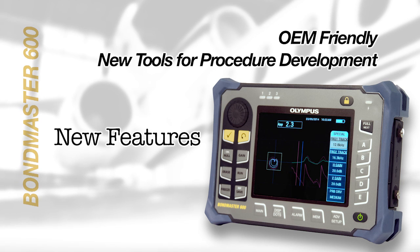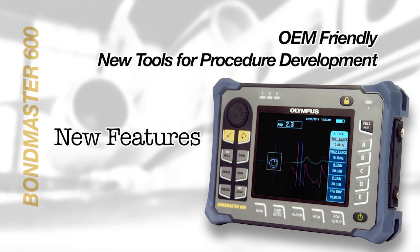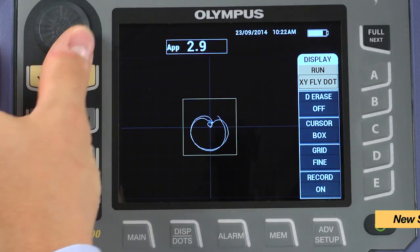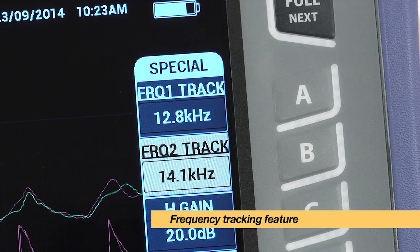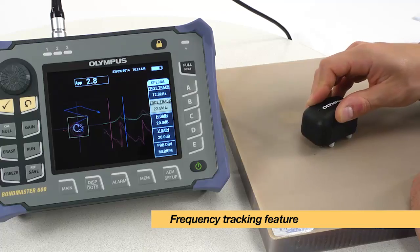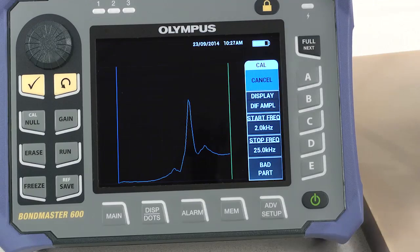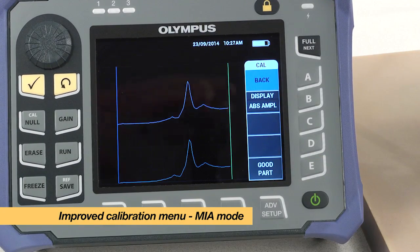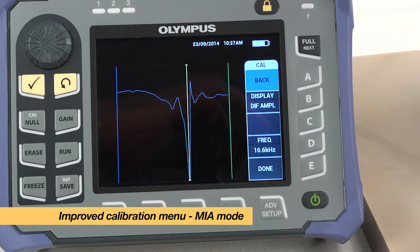The instrument also includes new features to facilitate the development of bond-testing applications and procedures. Its new spectrum view of the pitch-catch swept mode, combined with its new frequency tracking feature, allows better understanding of a test piece frequency response. Additionally, the improved calibration menu of the MIA test mode helps the user to select the best test frequency.